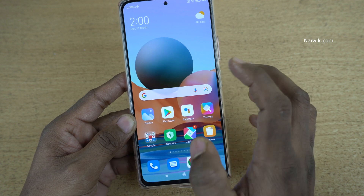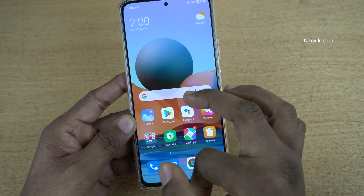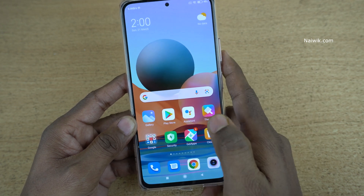So for them there is an option on MIUI where you can resize the screen of your choice and you can use it using a single hand.